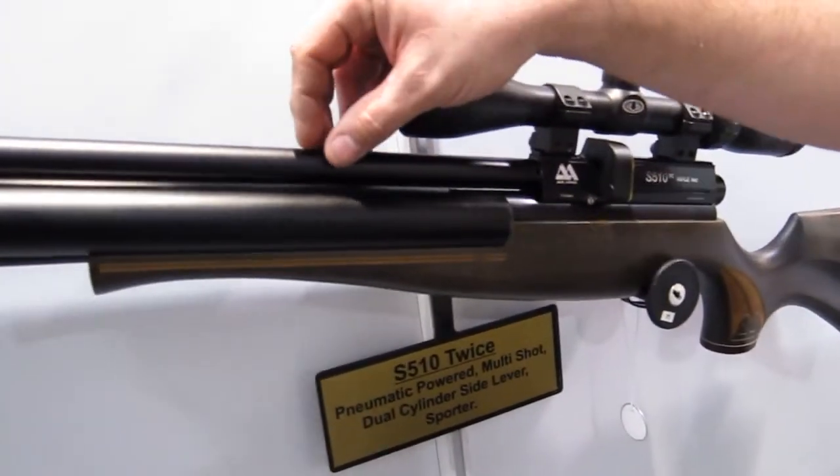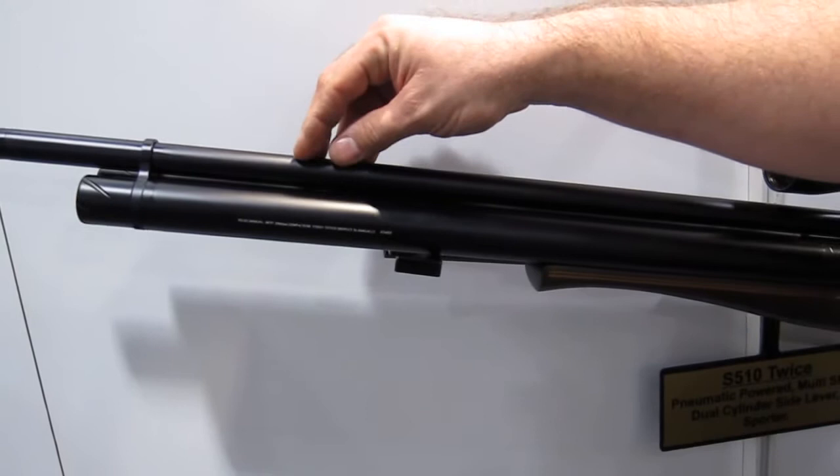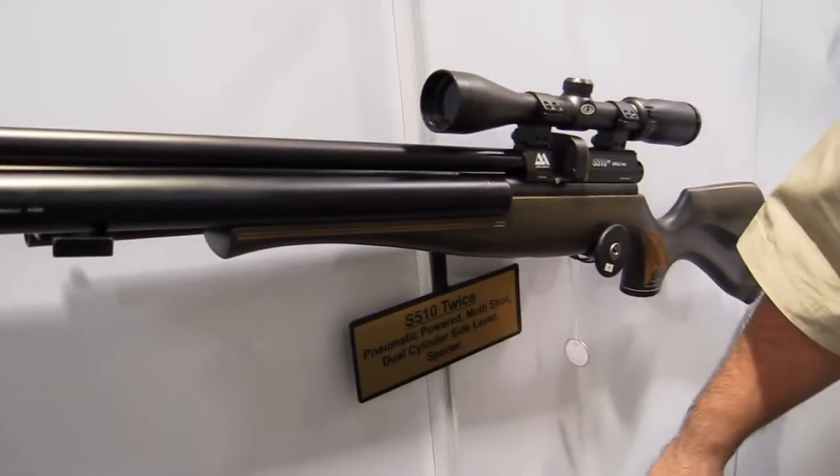A beautiful feature of this rifle is that it has a shrouded barrel — the barrel ends here, it's baffled, and this is extremely quiet. On the low power setting you'll hear the hammer spring more than you'll hear the report of the rifle.